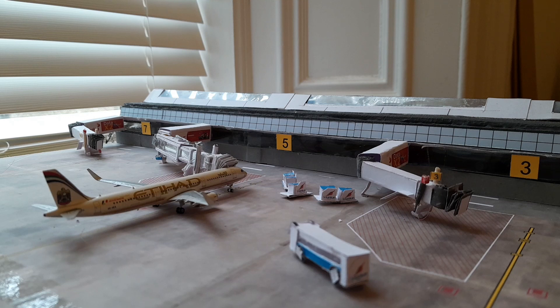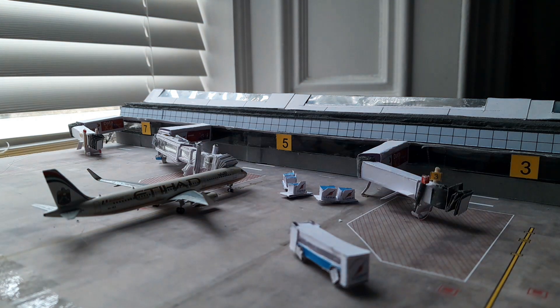I'd like to thank you for watching. If you have any questions regarding how I built this, please leave them in the comments section below. If you'd like to see any more airport models, make sure to leave that in the comments as well so I know what you want to see more of. Thanks for watching and see you later.